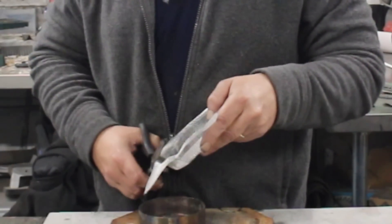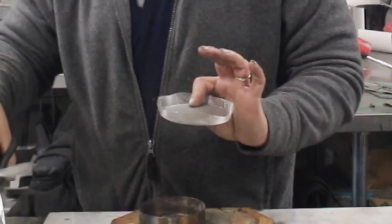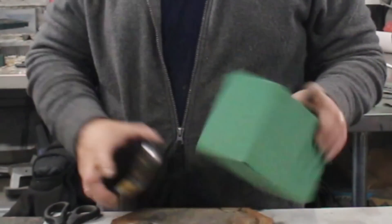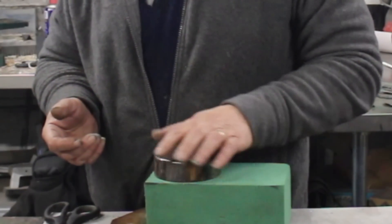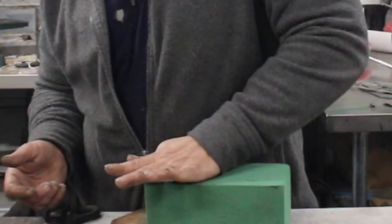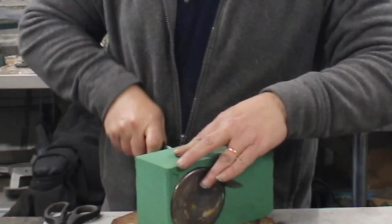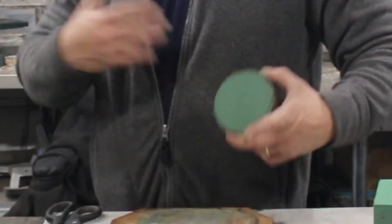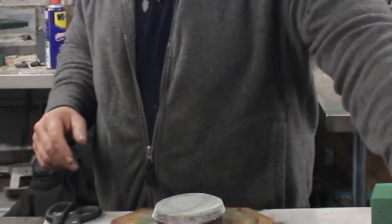We need to cut around — about a centimeter or two. Now we use some of this: this is Oasis. Oasis is awesome stuff because it wicks like you wouldn't believe. I'm using Oasis because I have it, but I'm willing to bet you could use cotton wool or any wicking material. Just press your tin or can lid into the Oasis to fill up that compartment, then cut it out and you get a compartment filled with wicking material.